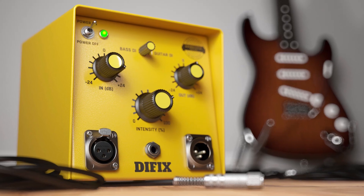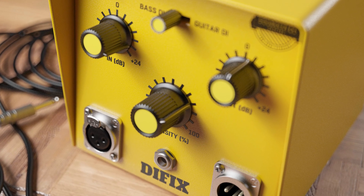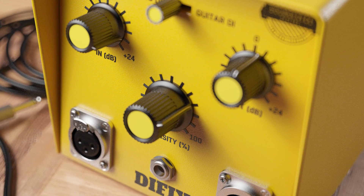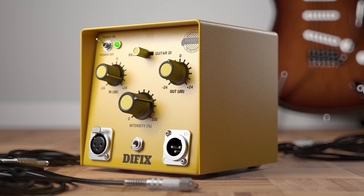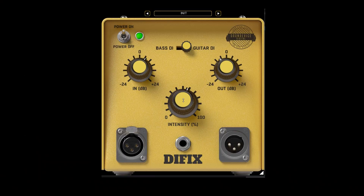DI-Fix is here to correct foul recording without a proper DI box. This sophisticated processor runs several internal tasks to restore the lost brilliance. It adds decent analog saturation and fatness. That's a great start for reamping.